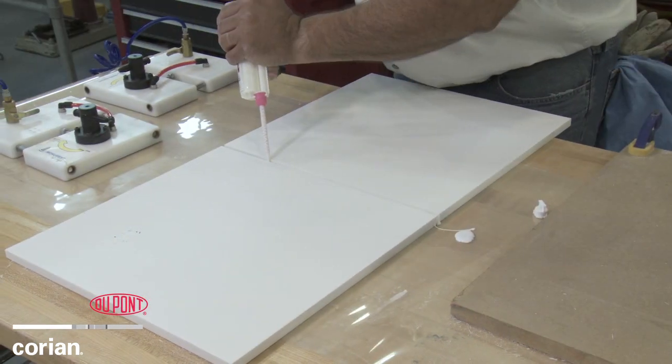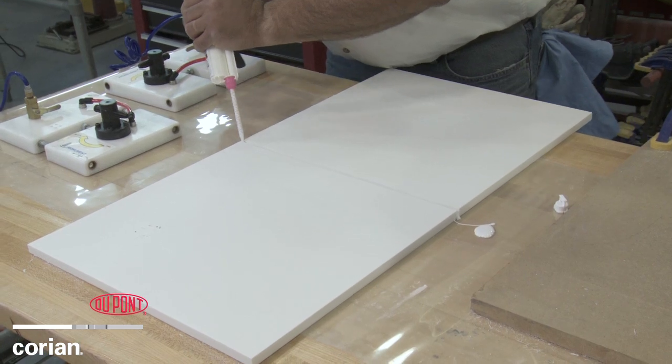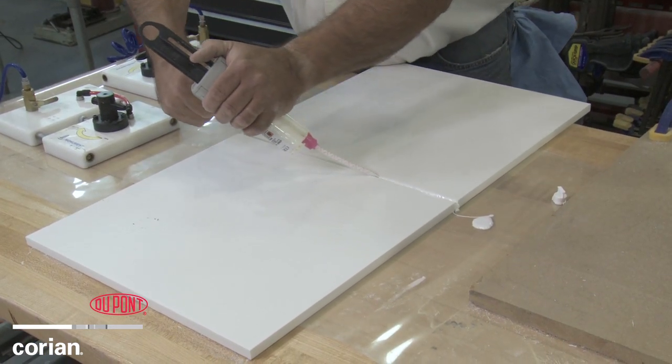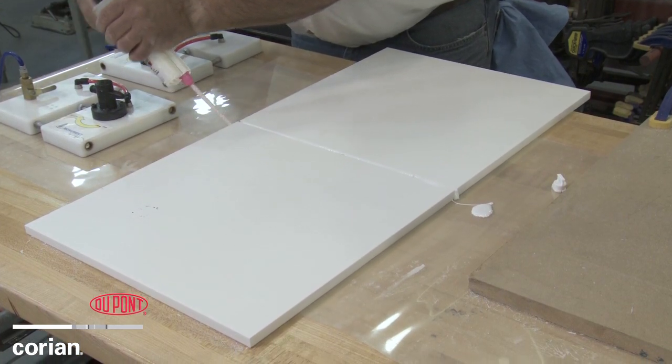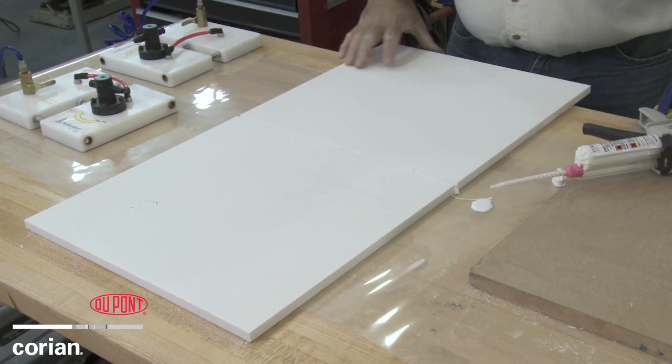To bond the two sides together, Corian fabricators use a reinforcing strip and DuPont joint adhesive that is made with similar materials to Corian Solid Surface, thus making an inconspicuous,